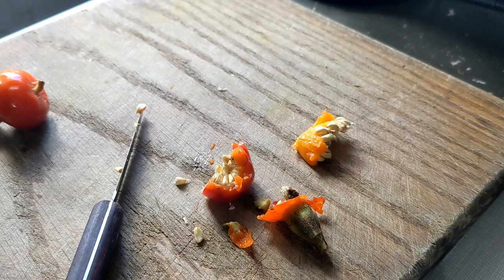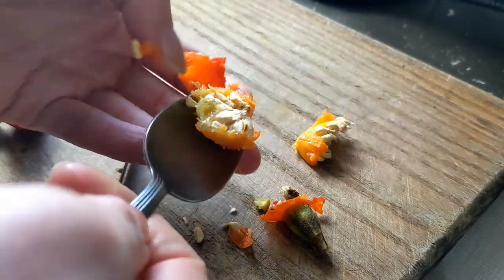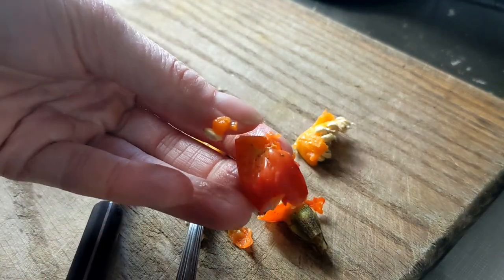In the summertime when these are fresh, this is usually a little easier and it stays nice and hard — because this is the part that you want to eat. This right here, it's delicious. Super delicious. Very sweet and tart and vitamin C-rich because it's full of vitamin C.